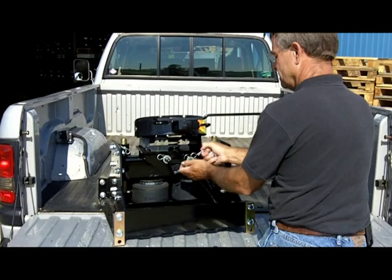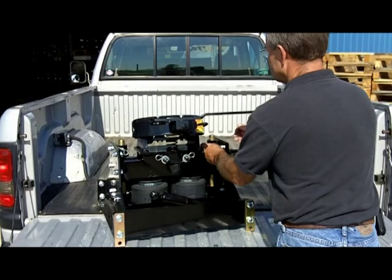Your BD3 will arrive fully assembled. Here we're installing the BD3 on the underbed adapter developed by Hensley Manufacturing for the underbed hitch system now offered by Ford on their new trucks.